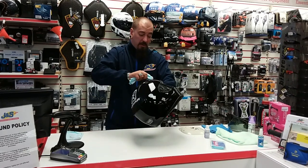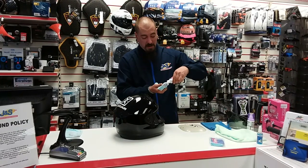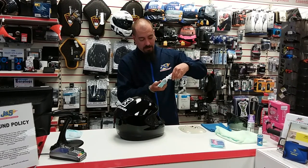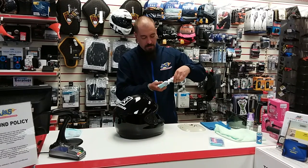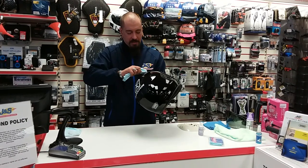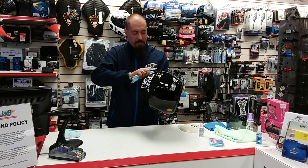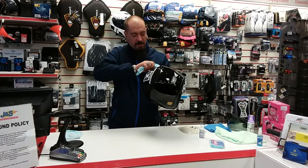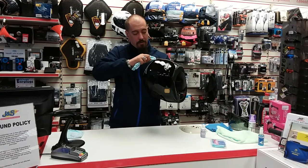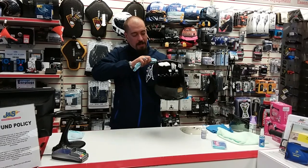For me I find it quite therapeutic - I usually sit at home in front of the TV and it takes me about five or ten minutes just to clean the helmet down and put a nice coat of helmet polish on. A lot of people don't really like to spend too much time doing it, so putting this on from new makes it a lot easier in the long run when it comes to cleaning your helmet.